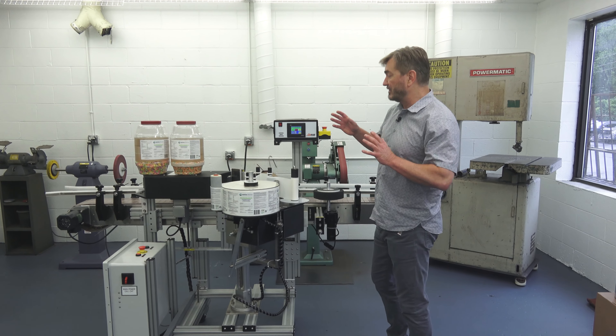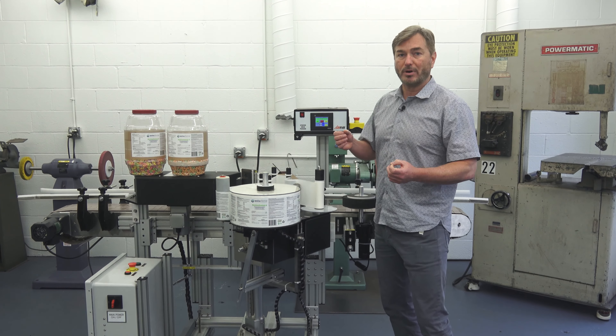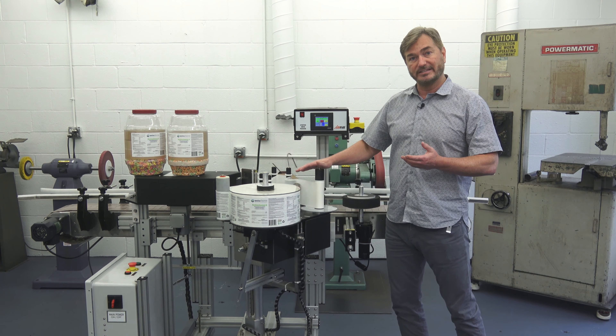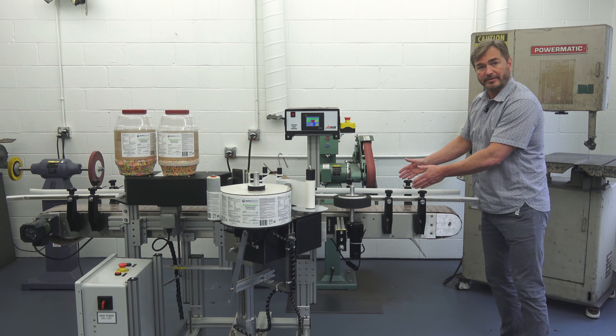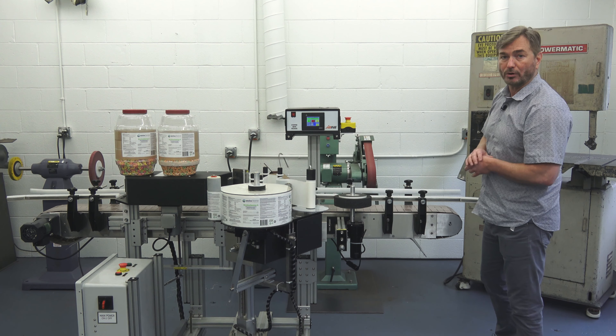The AccuWrap system is great for pretty much any size round product. As long as the product is stable and can stand on its own, it will work on this machine. Even if the products are larger, it's offered with varying conveyor widths, so we could do a wider conveyor for a wider or larger product.